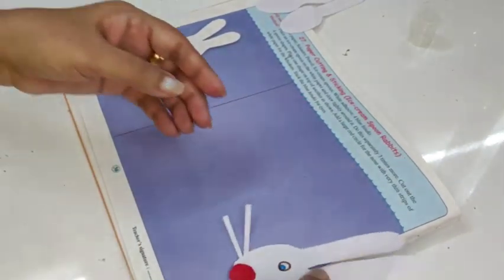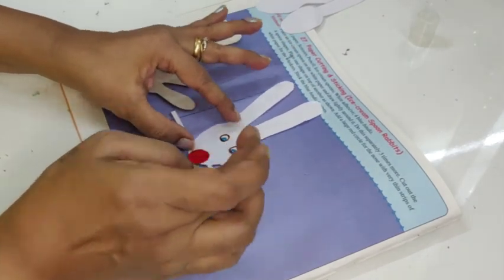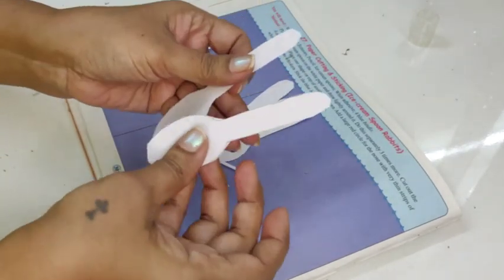And there you go — the bunny is ready! This is my bunny, so easy to make. I will stick one here and I will make another one now to show you again.